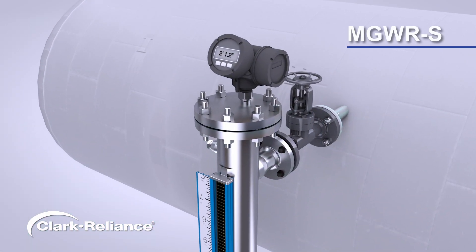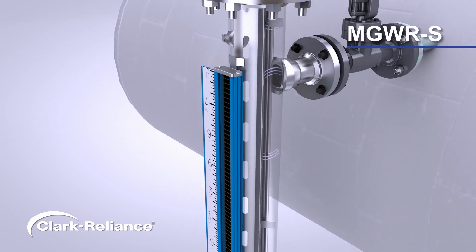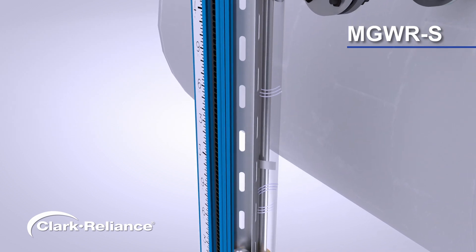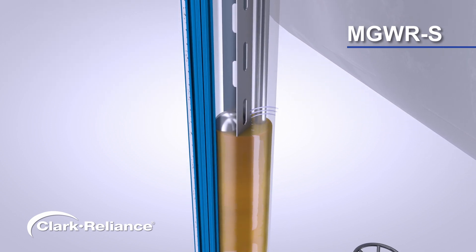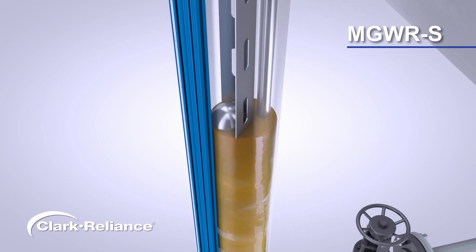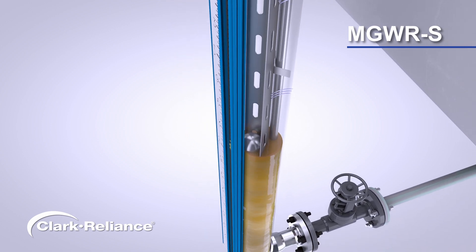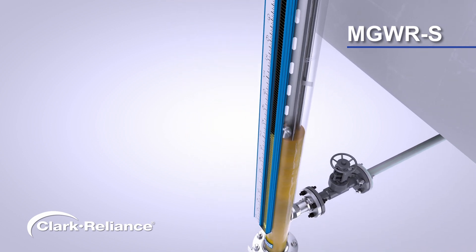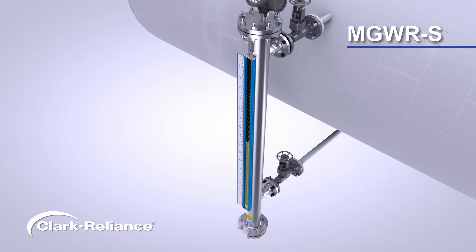The MGWRS single chamber design contains an internal baffle plate that provides a separate compartment for the float and guided wave radar probe. It is slotted to allow fluid to easily mirror the vessel level and reduce the effects of flashing or plugging in heavy particulate media. The main benefit of the single chamber design is to minimize space requirements and weight concerns.